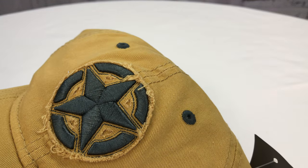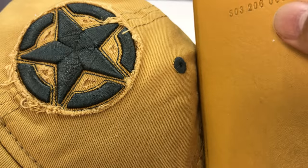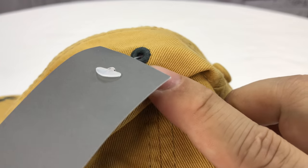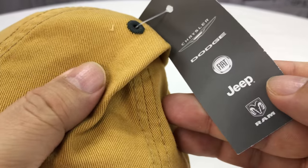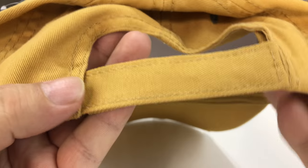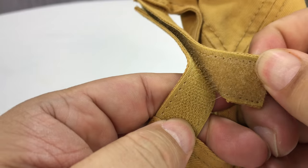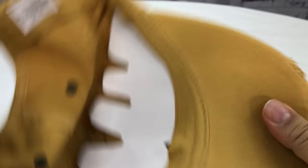Maybe a hint of pumpkin. If I compare it to this Shinola leather case, kind of a similar, kind of a little mustardy color. Even the vent holes here are embroidered. And it's official from FCA. And then on the back we have a Velcro adjustment, so kind of adjust to one size fits many.